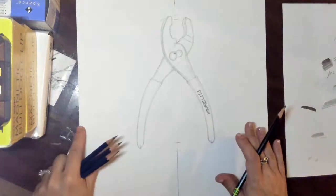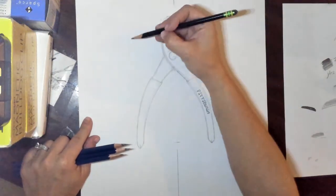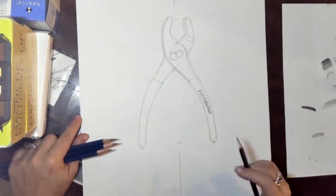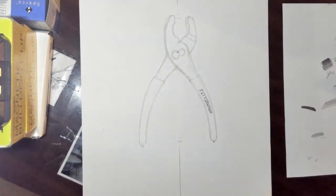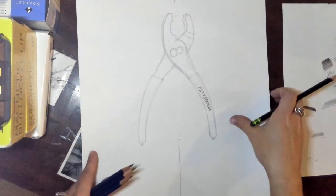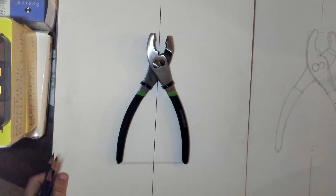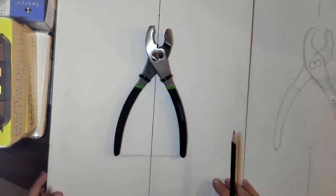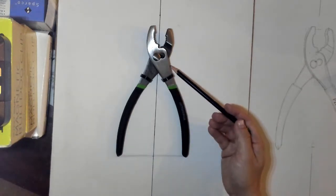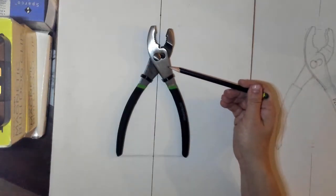I'm going to write this on my paper — you do not need to write this on your paper, but I want you to be able to see it every time I have this on here. For every form change, there's going to be a value change. I'll say that again: for every form change, there's going to be a value change. So every time the form of the object I'm drawing changes, there's going to be a change happening with the value. Remember, value is the lightness or darkness of the color we're looking at. So when this tool goes from the top to the side — that's a form change — there are going to be two different values there.